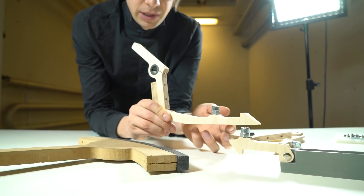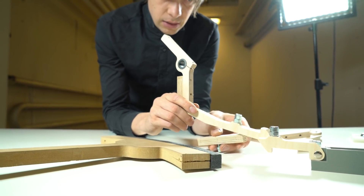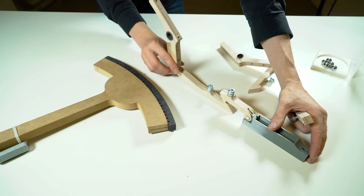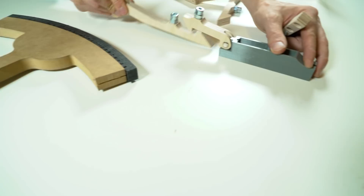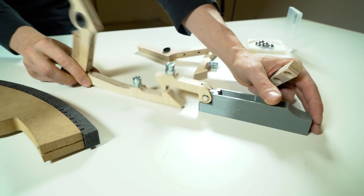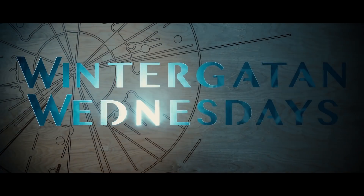We're gonna use gravity here by letting the piece fall down when it's muted. We want it to fall down a little bit fast and predictable, so we added the weight nut. The muting looks something like this — muted, playing, muted, playing. Now it's muted, now it's playing. So that's basically it — now we just have to make a lot of pieces.